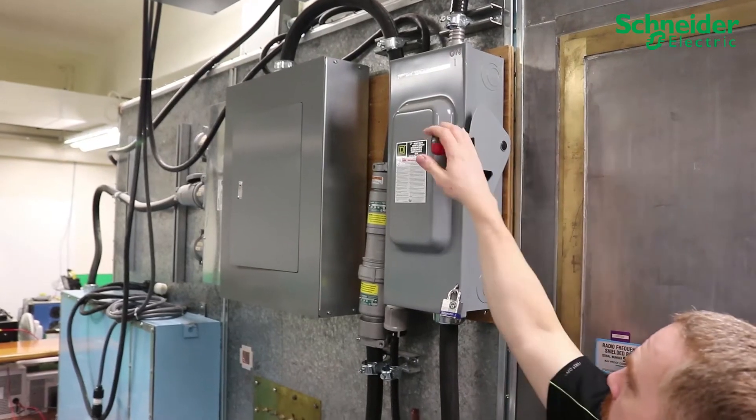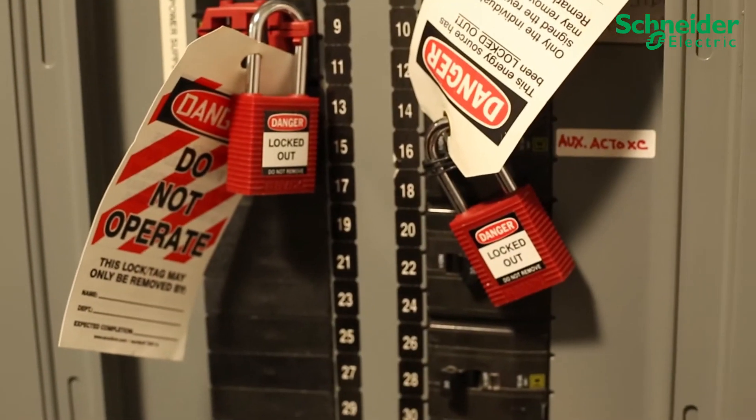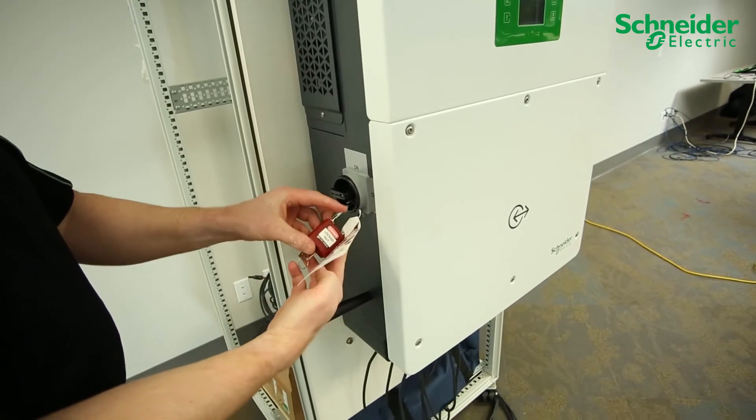Ensure your upstream AC and DC breakers and disconnects are turned off and locked out and tagged out using LOTO procedure. Turn the DC disconnect to the off position and on the CL60A, perform LOTO.